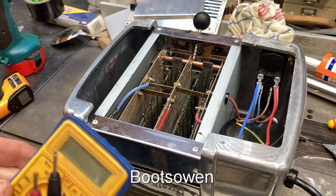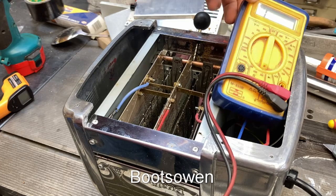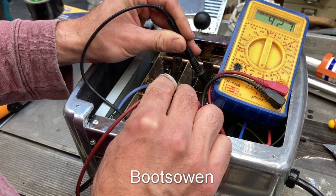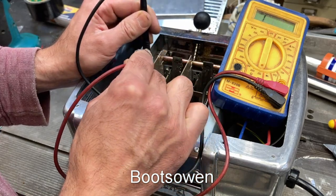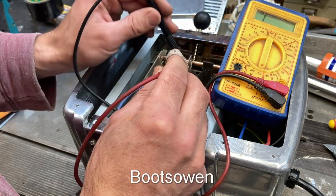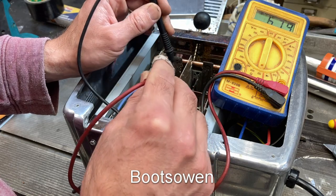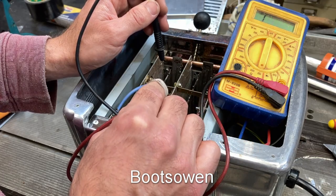What can we check here, continuity-wise? Let's give it some resistance. It's not hot enough to worry about perching that up there. 42.6 ohms — that should fluctuate as it cools down. This side should be the same: 43.5. And the one in the centre: 42.8. Because they're coupled together, this side is the neutral coupled, and the live here and here are coupled.